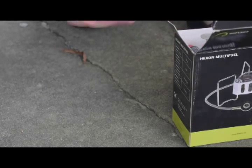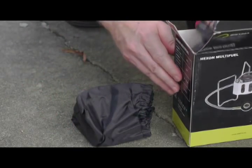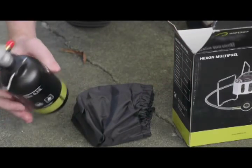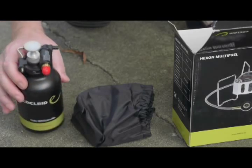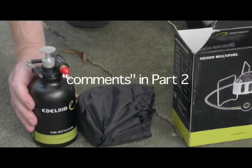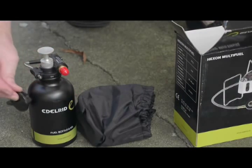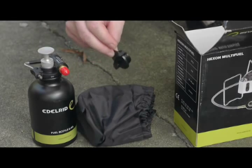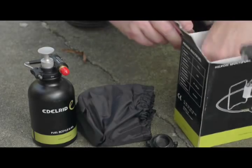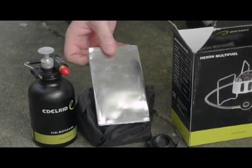Within the box, there is of course the stove in a nice little bag. It has a very light bottle and a pump of course — I will have more comments about the pump. There is a small cap that comes as well that can be used for the fuel bottle if the pump is not in place. And it has a windscreen that also comes with it.